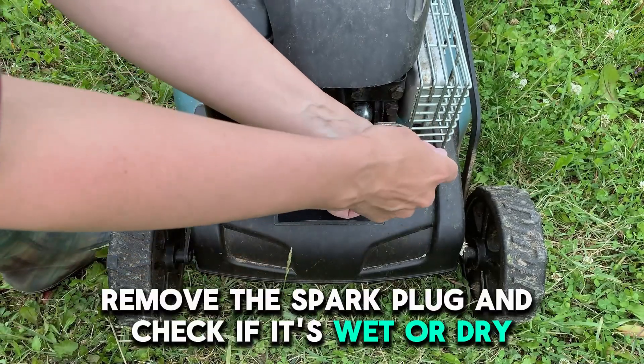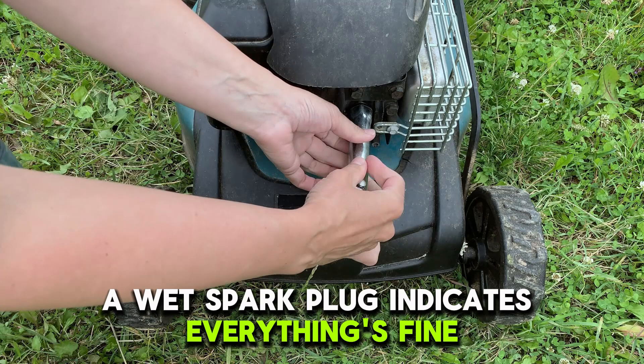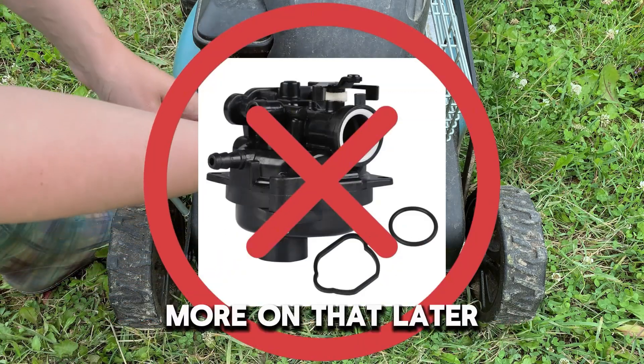First, remove the spark plug and check if it's wet or dry. A wet spark plug indicates everything's fine. A dry spark plug suggests a problem with the carburetor — more on that later.